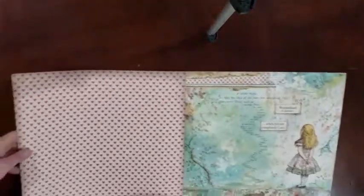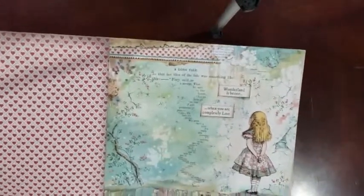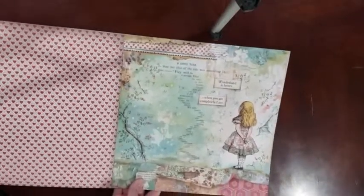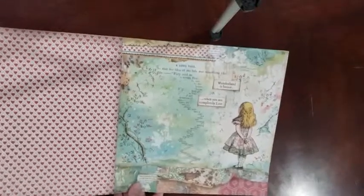So we'll open it up. And we've got, of course, our pattern paper on the cover. Hearts. And this is likely our signature page. 'Wonderland is better when you are completely lost.'